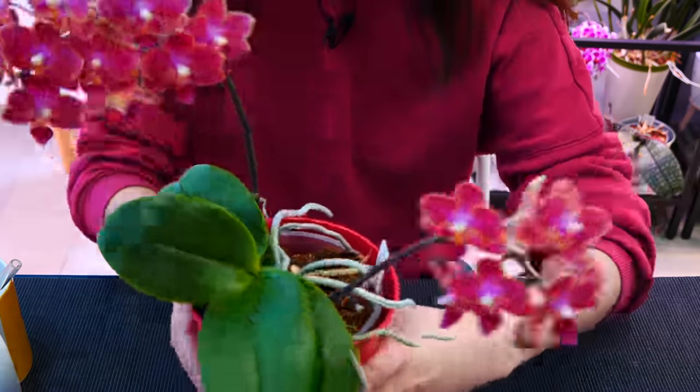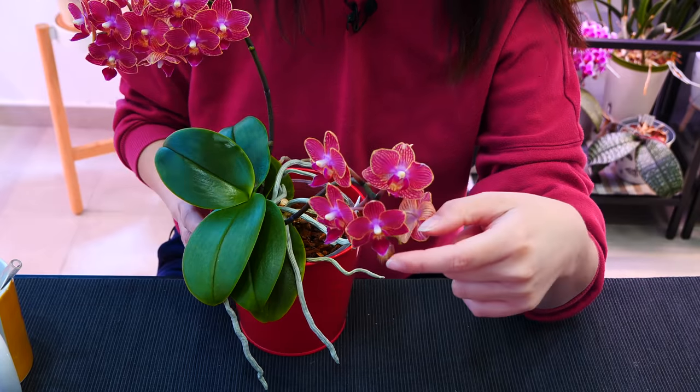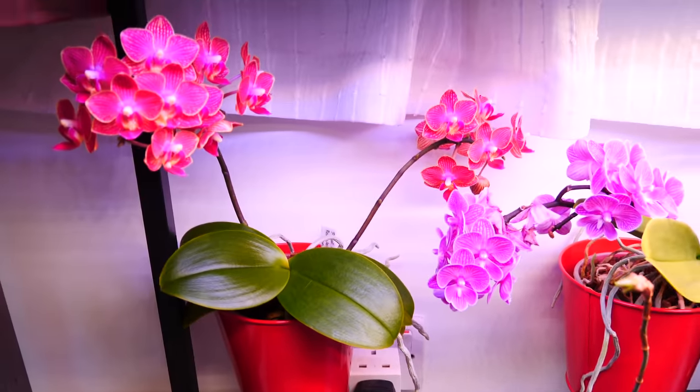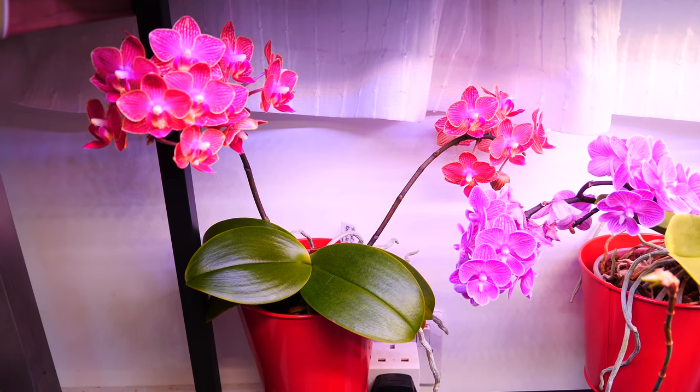We're going to start with this one because I messed it up — I broke a bud right here. Look what I did. I dropped it and I lost a bud, but it's okay, you can't tell.